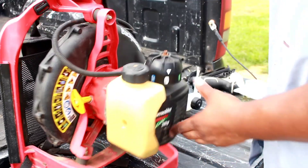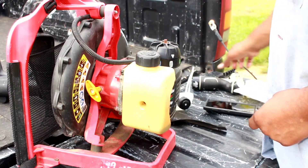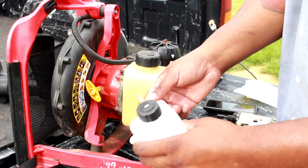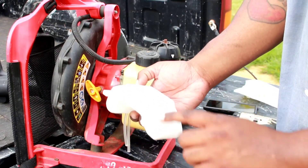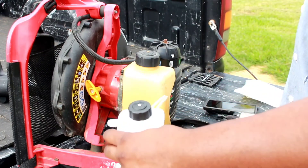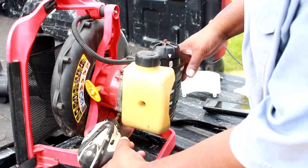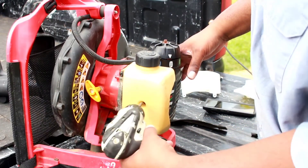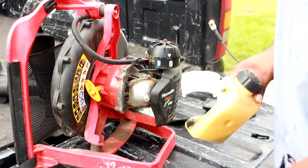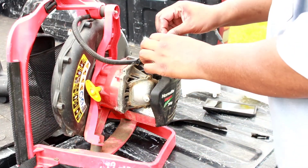It uses some Torx screws — T25s — to hold it in, so I'm going to get those out of there. The new gas tank already has the lines connected to it and the filter is already in here. I'm going to try to pull the lines down so the filter can go all the way down to the bottom of the gas tank. There are three screws — one at the bottom, one at the top, and one in the middle. The old lines are really old and you can tell they've already broken off.